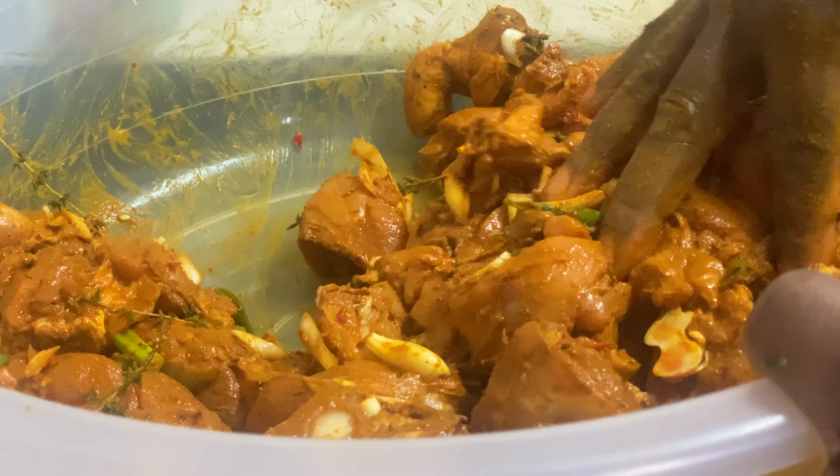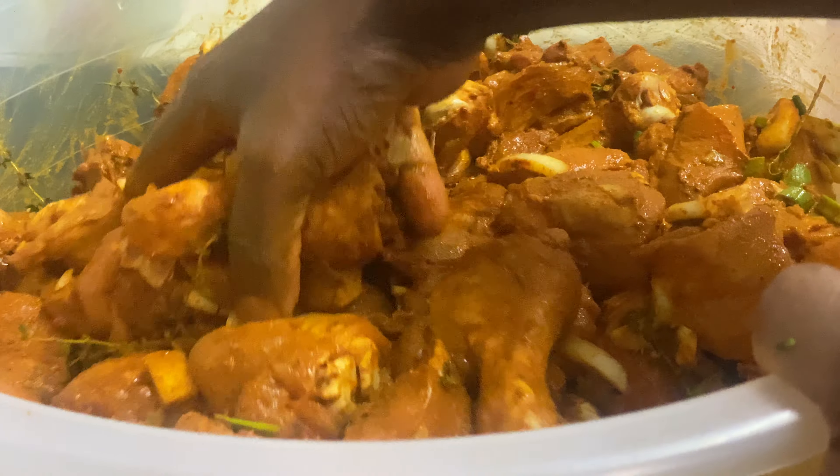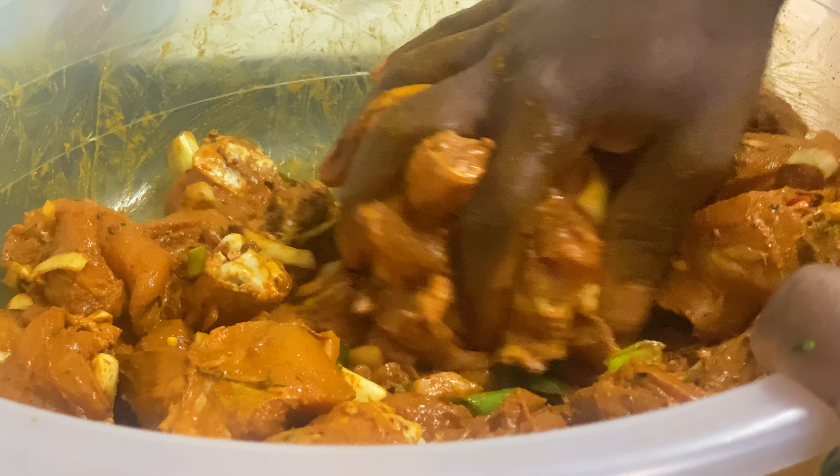Once you marinate the curry chicken, just put it down for at least three to four hours and you're good to go. This is a beautiful and amazing curry recipe for Christmas day.